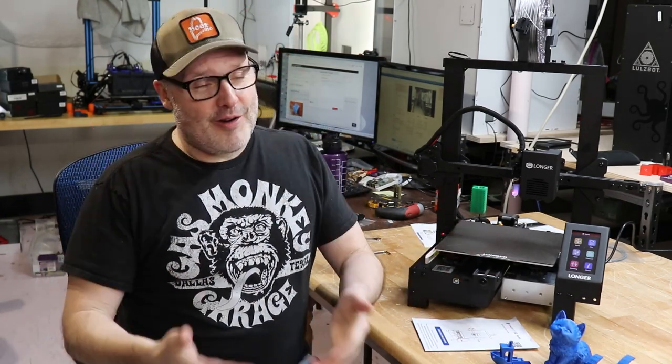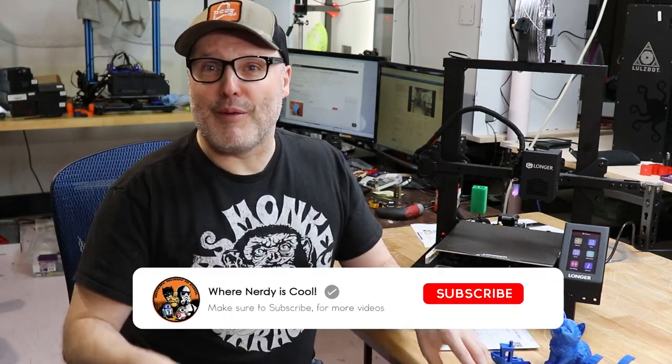Welcome back. If you've never seen my videos before, my name is Paul. This is my channel where nerd is cool. I'm big into 3D printing and cosplay — I've got an R2-D2, a Swarmer Trooper, a Batman suit. I'm a pretty nerdy guy. Welcome, and if you're not a subscriber, please press the button below and become one.